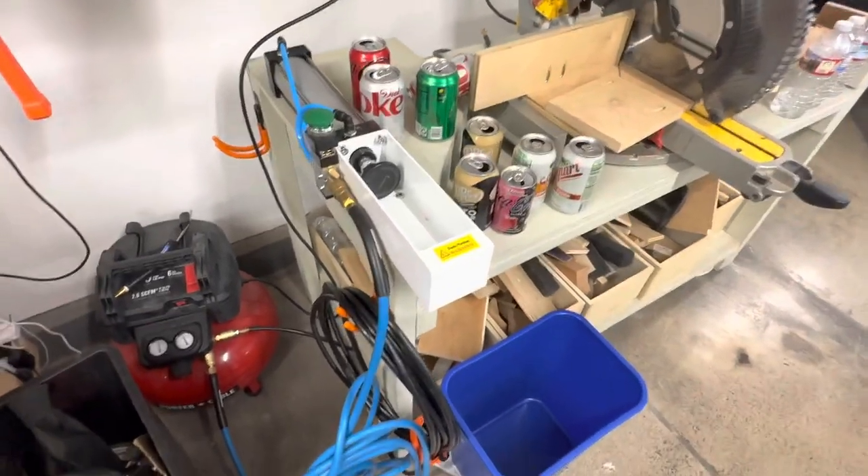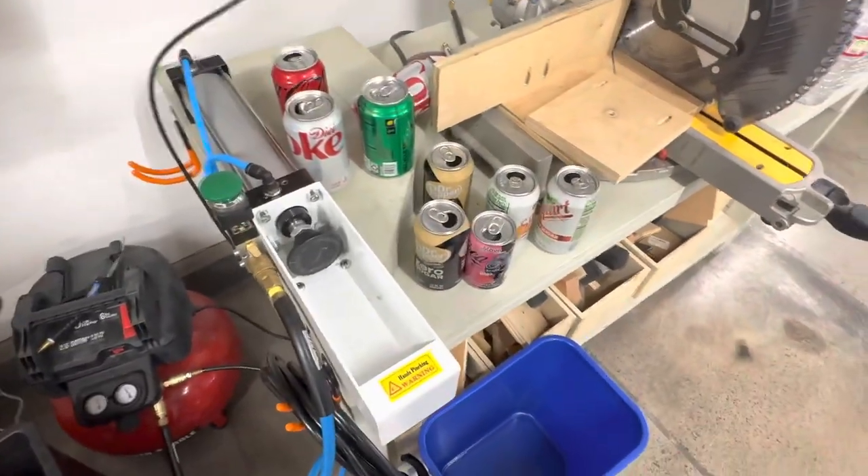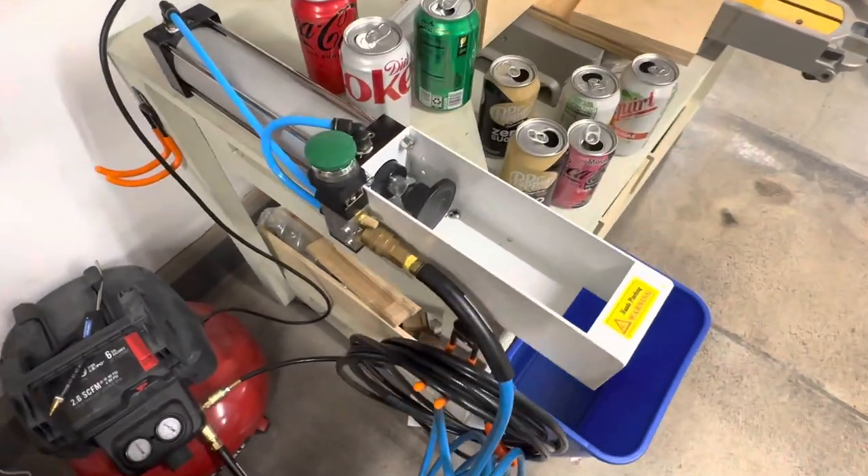Good afternoon, YouTube. Welcome back to the channel. I posted a quick short the other day demonstrating how this thing is used.